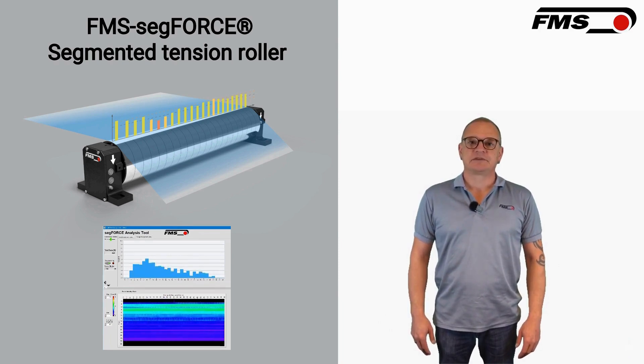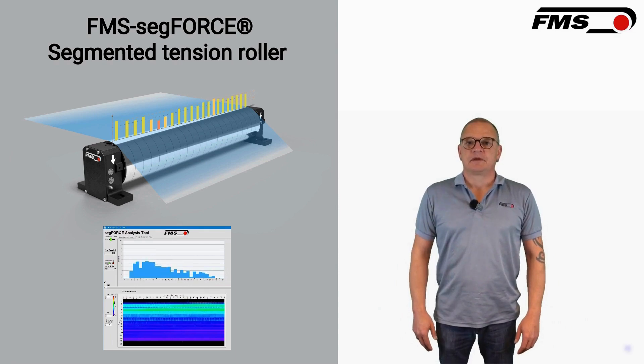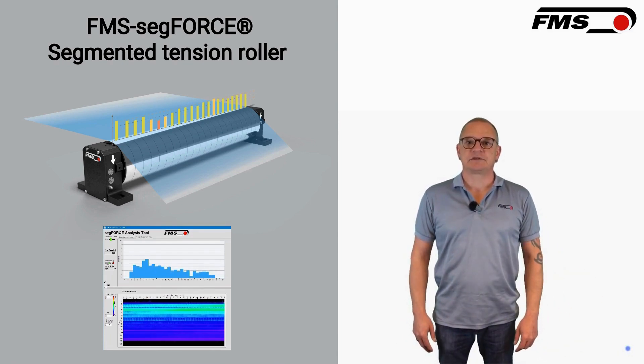What makes the FMS SegForce unique compared to conventional tension rollers? Unlike traditional idler rollers with force sensors on each end, the FMS SegForce measures tension at multiple points across the web, providing a more detailed and accurate tension profile.